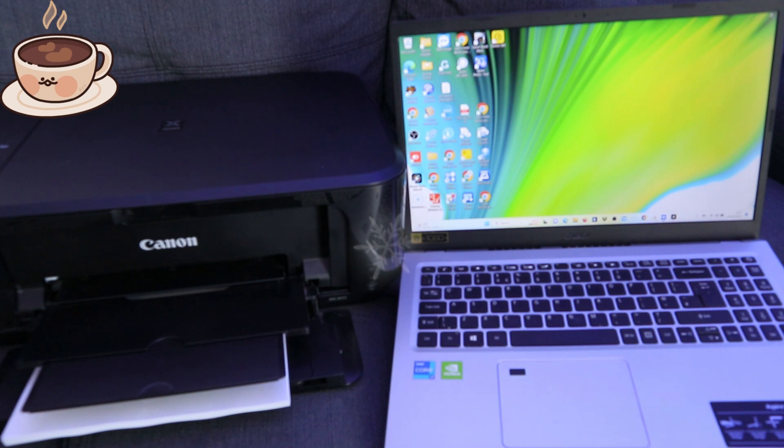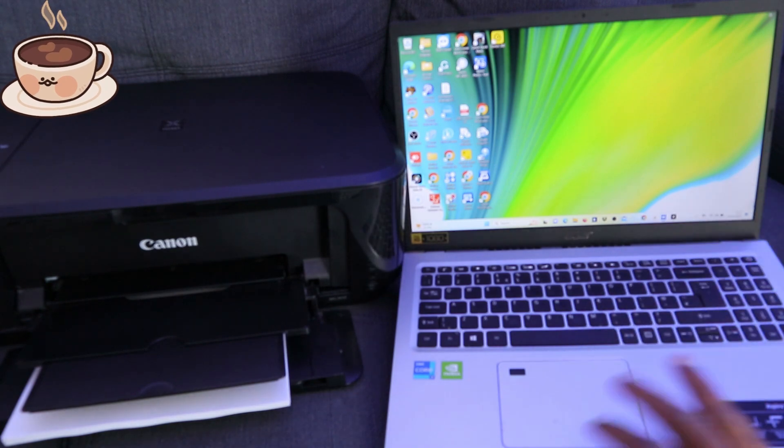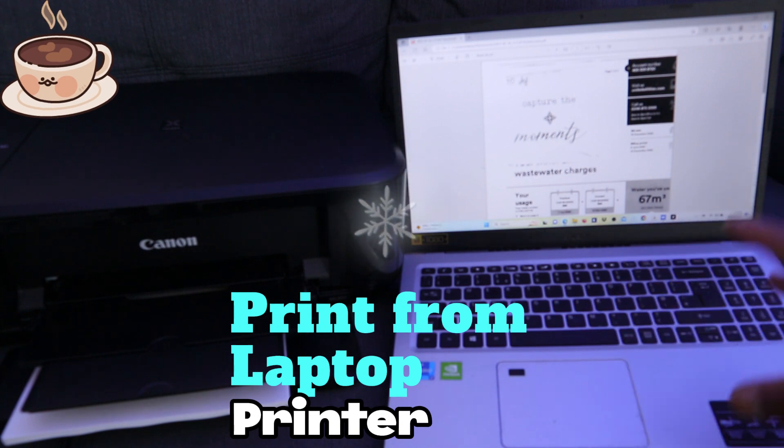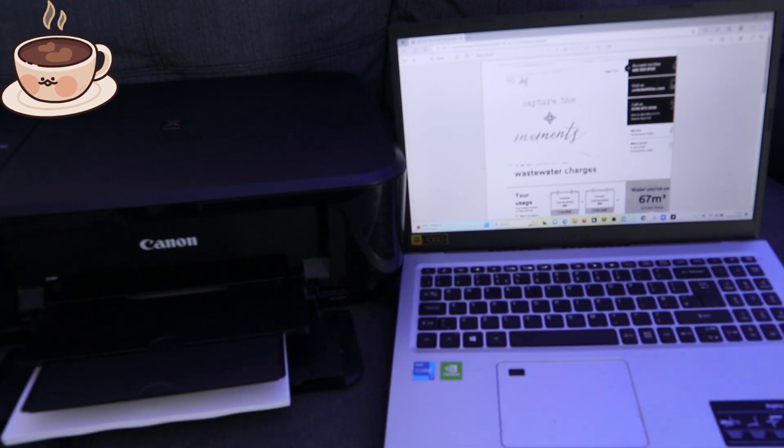The printer I'm using is the Canon Printer MG3650. This printer is multifunctional — I can print, copy, and scan with it. My laptop is an Acer Aspire 5. Now, to print from your laptop, before you do anything, you need to make sure your laptop and your printer are both connected to the same network.